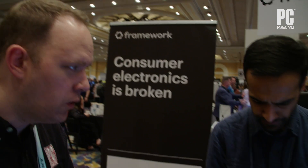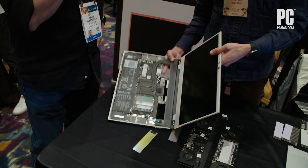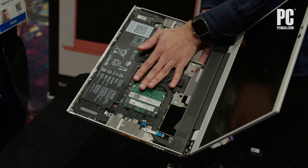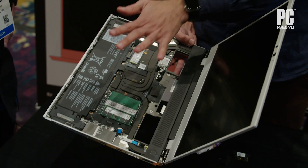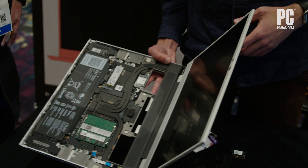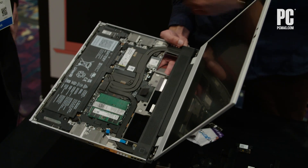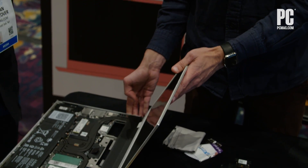Is this building upon the same mainboard system you used in your 13-inch systems? It's actually a new mainboard to take advantage of the form factor and the performance we have here. You can see the guts of this thing — it's quite a bit more capable from a performance perspective. We have a much bigger thermal system, liquid metal thermal interface, two SSDs — there's another one below this one — and the battery is obviously much bigger as well.